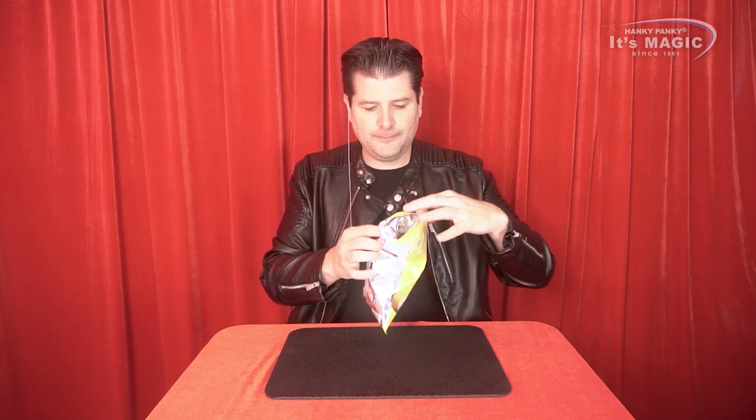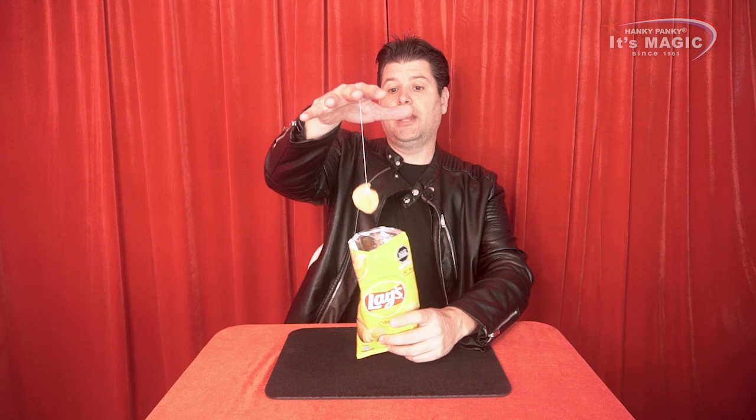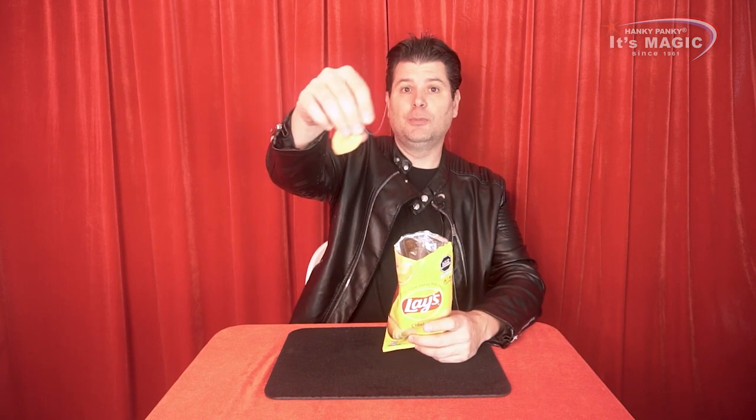Now that I have connected this to the thread and the blue tack, I place this chip inside of the pack, laying on top of the other ones, and I can even close the bag a little bit. I show my back, come ready, and then open the box. I put my hand in between, contacting the thread between my index and middle finger. Then I extend and pull, and that chip will come to my hand.